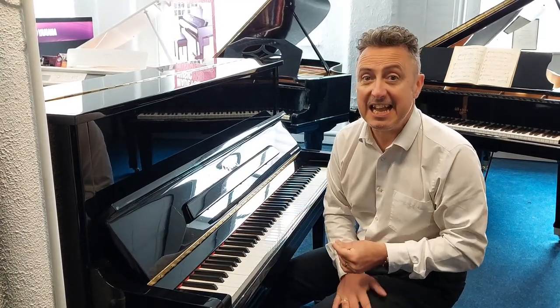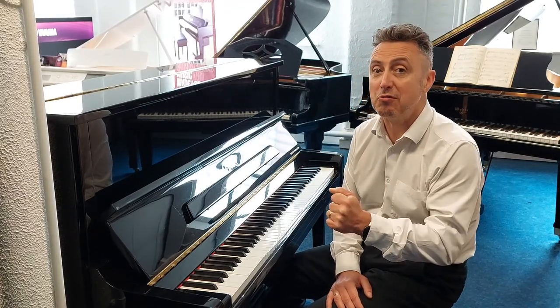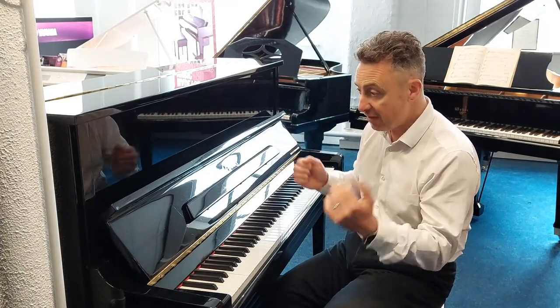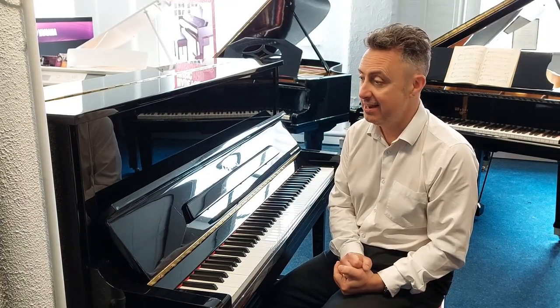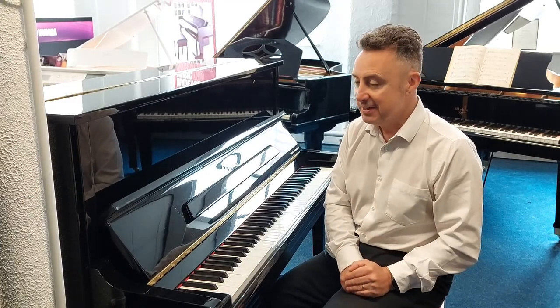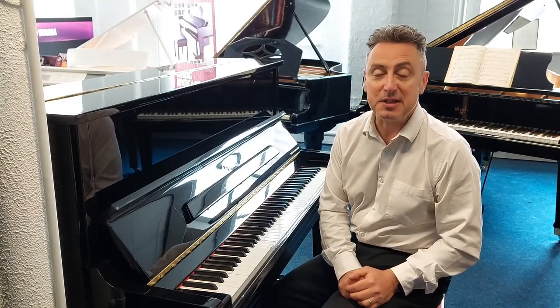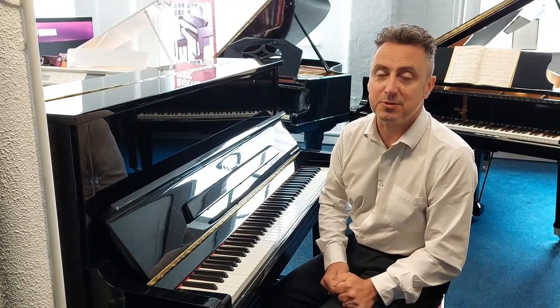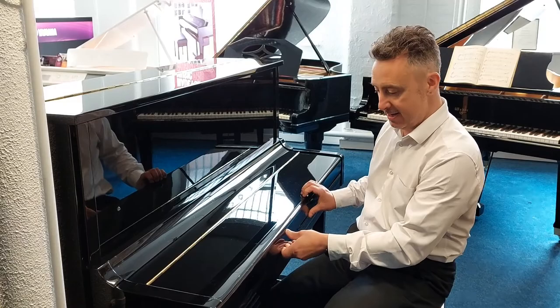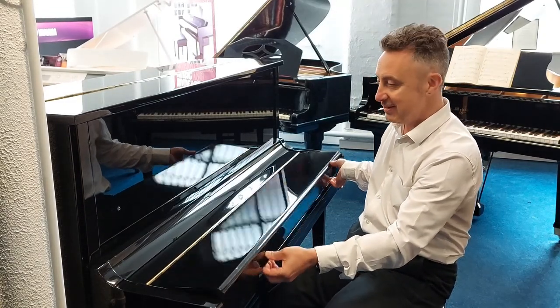So this is the Essex EUP-123 ex-lease — I think it's about half the price of what they are new. It's from 2010 and it's on our website now and in our Bolton store, so you can go and get it. Hopefully you've liked my video — if you have, please press like and share it, and don't forget to subscribe to our YouTube channel because we're adding videos all the time. Thanks for watching and we'll see you soon — all the best, bye!